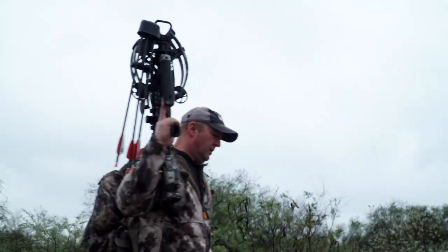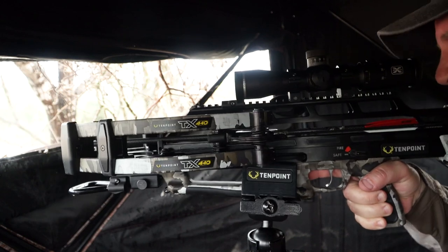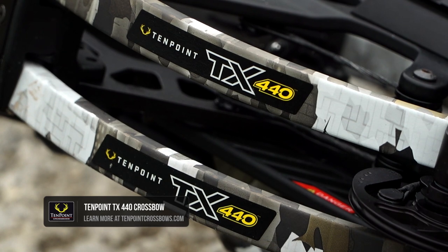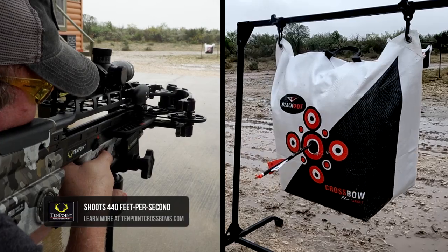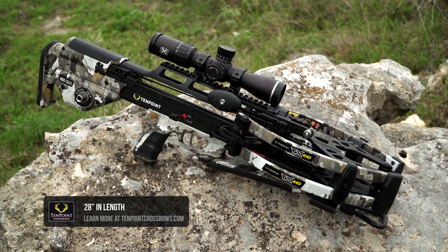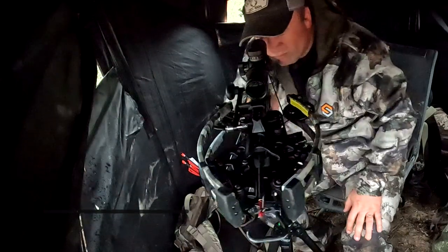The TX440 is another new crossbow in 10 Point's lineup, earning the title of the most technologically advanced compact crossbow the world has ever seen. This bow shoots 440 feet a second. When it's cocked, it's only six and a half inches wide. It's also only 28 inches long, so it's very compact and very easy to handle in a ground blind or tree stand.